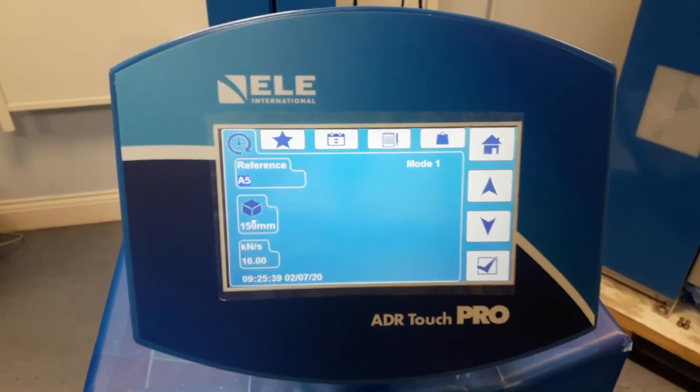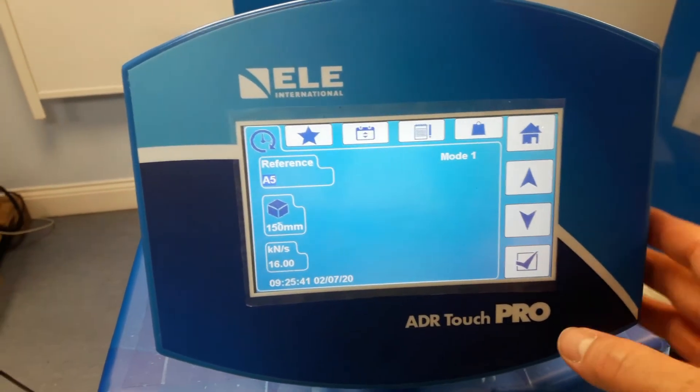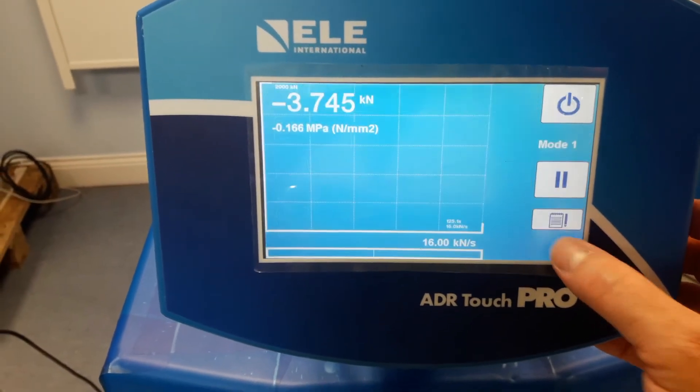We then start a test. I have a 150mm cube set up to run at 16kN per second.